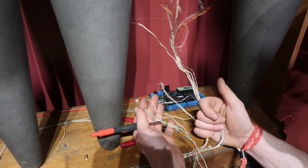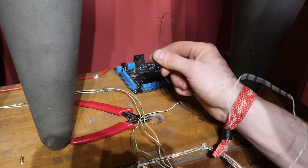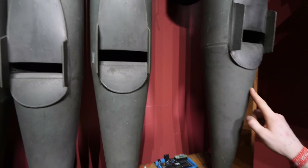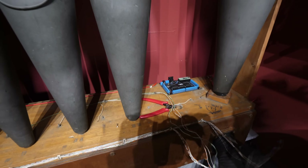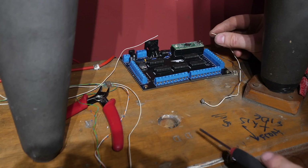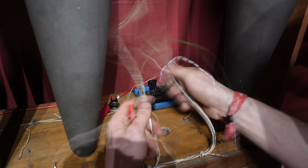Each of these wires is connected to a solenoid that's under one of the organ pipes, which opens up and lets air through the pipes. We need to figure out the exact order of these and wire them in from one up to however many there are. For instance, this is a C and the wire is right here, so we're going to wire this straight into connector one. You'll see this is D sharp — this hole right here and that wire — we're going to wire this into input three. Let's continue the process.